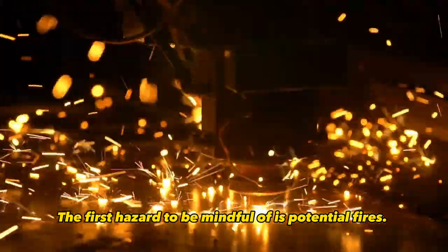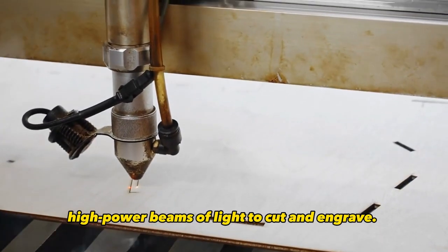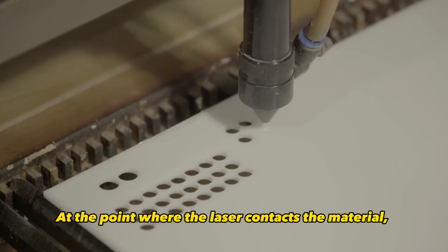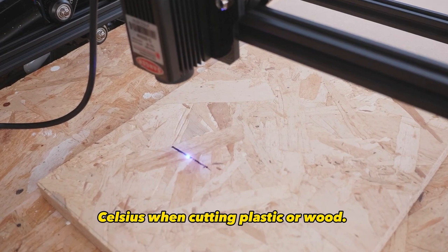The first hazard to be mindful of is potential fires. Laser cutters use incredibly concentrated high-power beams of light to cut and engrave. At the point where the laser contacts the material, temperatures can reach upwards of 500 degrees Celsius when cutting plastic or wood.